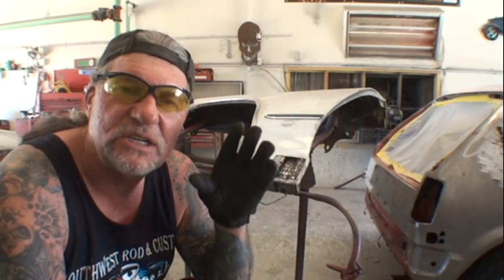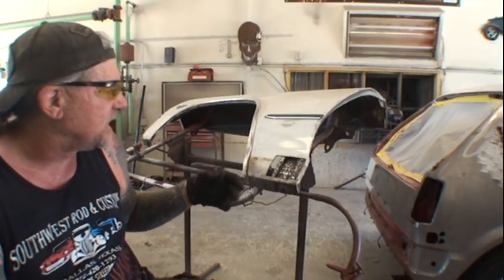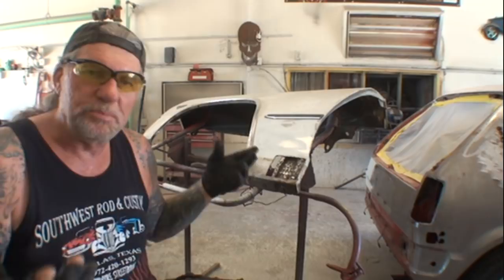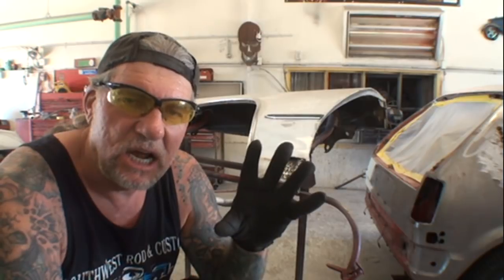We're talking about budgets, doing this at home, restoring this car. What I'm going to show you will last another 50 years — it'll last longer than you own the car. Trust me. You don't have to go to the extreme of spending thousands of dollars sandblasting it and tearing it down in pieces. Don't be worried about rust — rust doesn't sleep, but we can kill rust. We can stop rust to a point where it won't come back for a very long time.